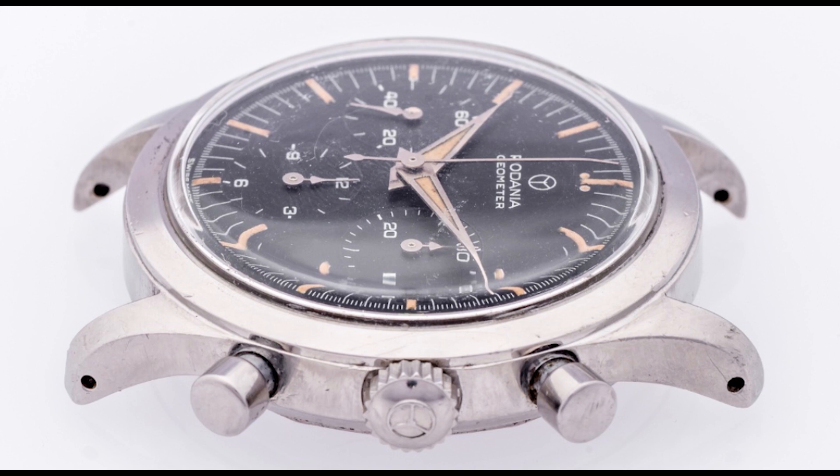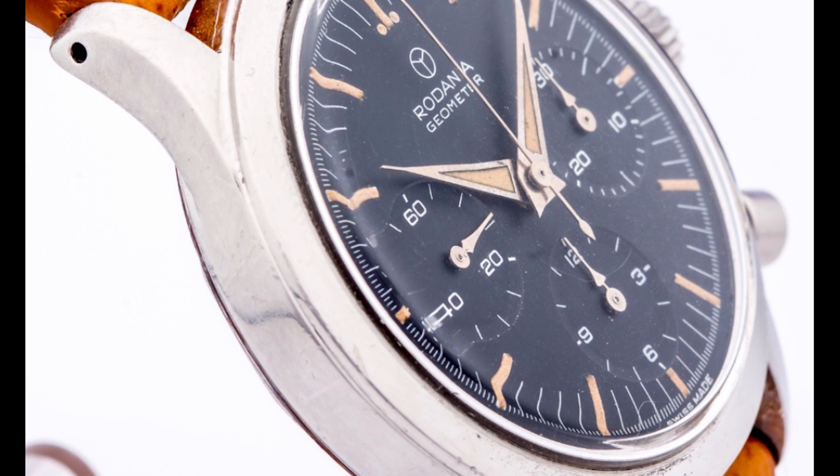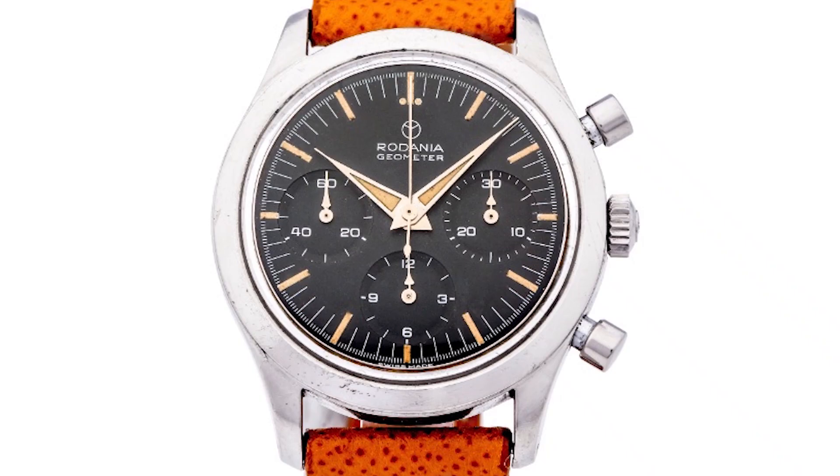The Speedmaster will continue to be the most iconic chronograph of all time, no matter what. And it's really cool that these watches actually exist — the inspiration behind one of the greatest watches of all time. Everything takes inspiration from something else, and that's just the way it is. Inspiration is where the mind sort of starts, and then it works its own way, and you create your own creation from that inspiration. Beautiful watches — I think I would like to get one of the Geometers in my collection. I own a Speedmaster, I love the Speedmaster — an icon in its own right.